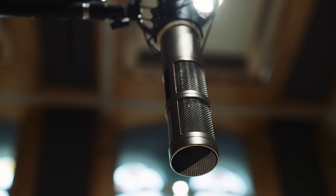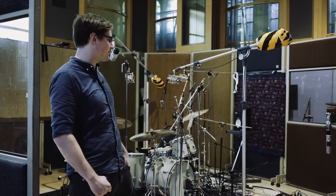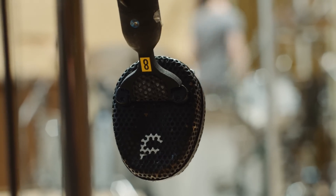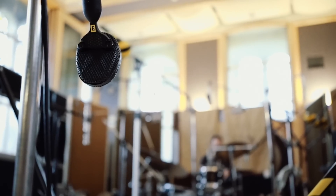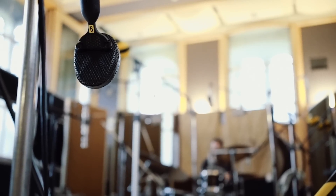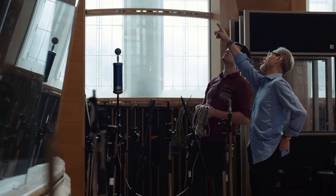We've got the C24 here, which is a really nice balanced stereo pickup of the kit, just about six feet in front. Then we've got a pair of Coles 4038s, which are slightly grungier — they compress really nicely and they have a very different character to the AKG C24.